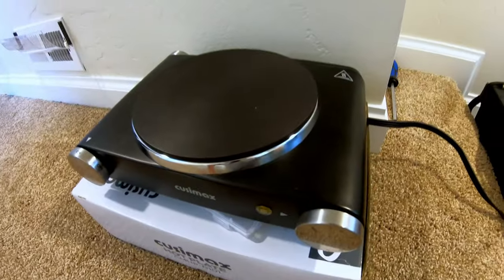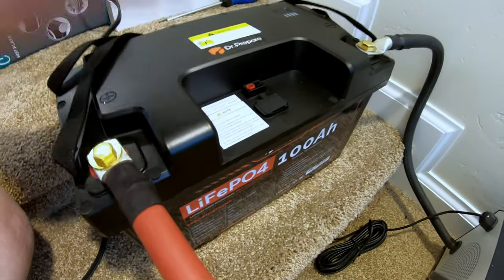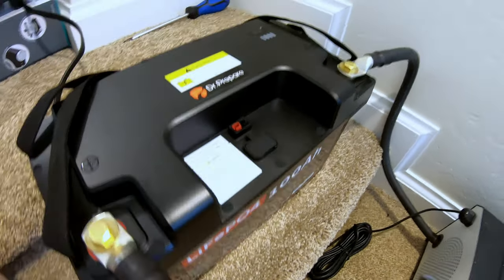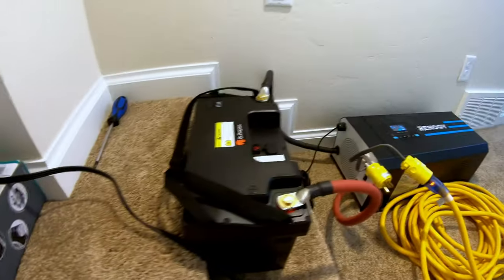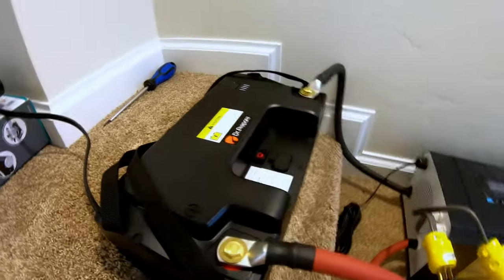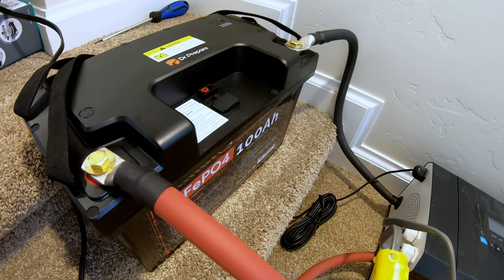Can this Dr. Prepare 100 amp hour 12 volt battery power an electric hot plate? Certainly this inverter can. Usually we'll trip the over current protection device in these batteries — some trip faster, some trip longer. So let's just see. And it just turned off, which is very good. That means this battery has over current protection and it trips pretty quickly.